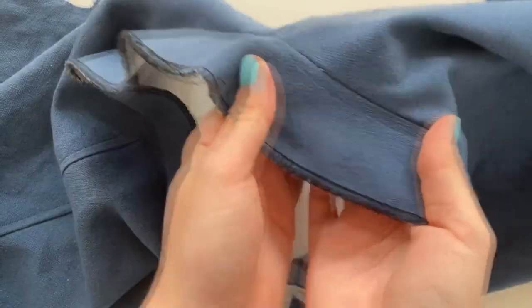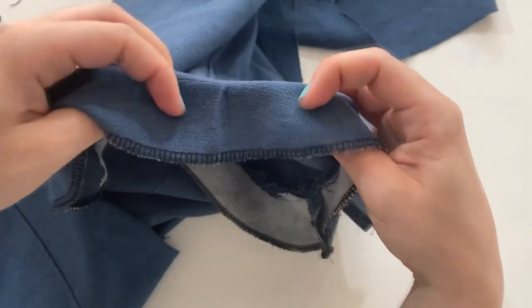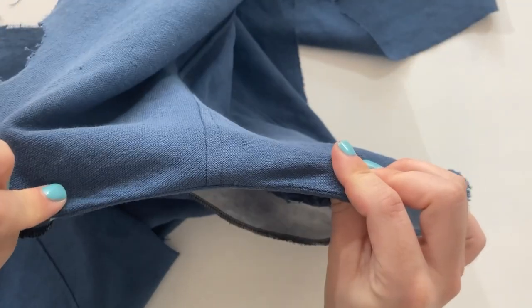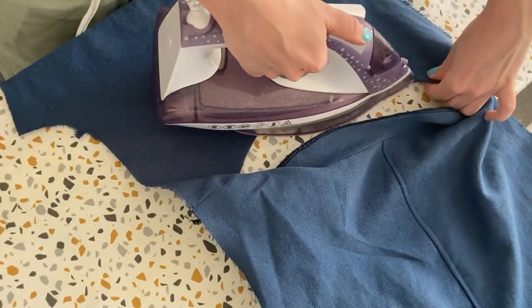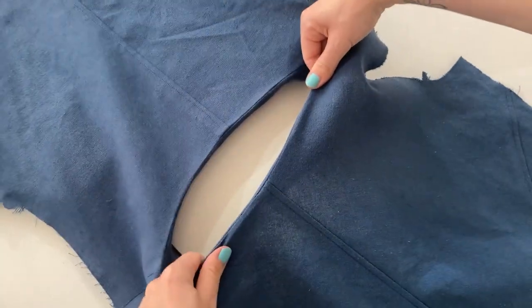This will keep your facing nice and secure on the inside of the garment. Turn the facing to the inside and press it flat with the iron. To complete the neckline, sew a line of top stitching one inch away from the edge.